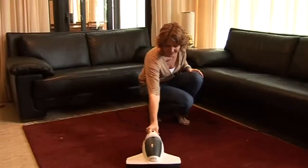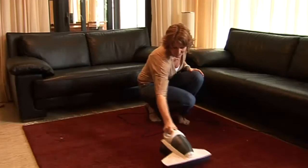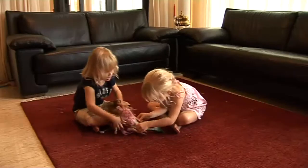Children are especially sensitive to the house mites and bacteria found in mattresses and cushions, as well as upholstery and carpets. With the Montes UV HandyVac, these irritants will no longer harm your family.